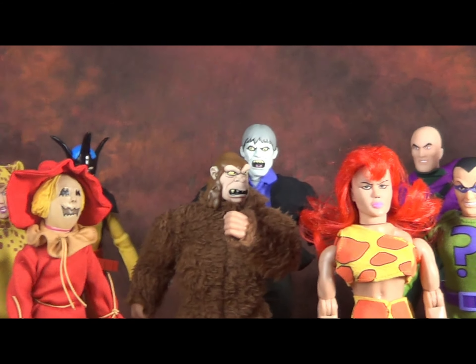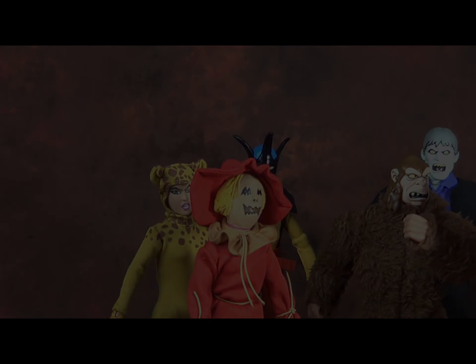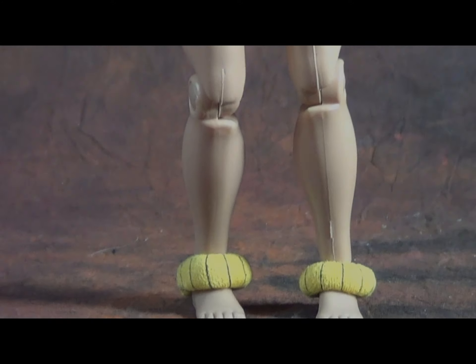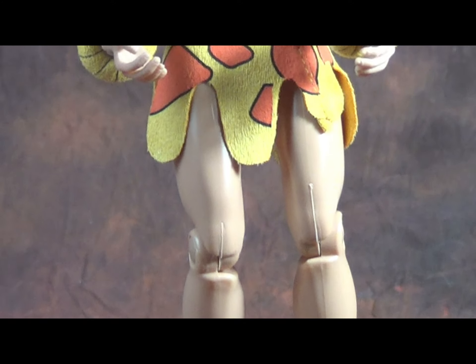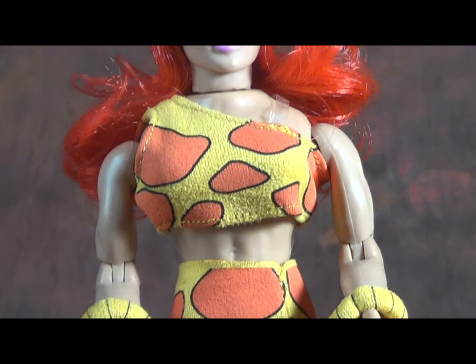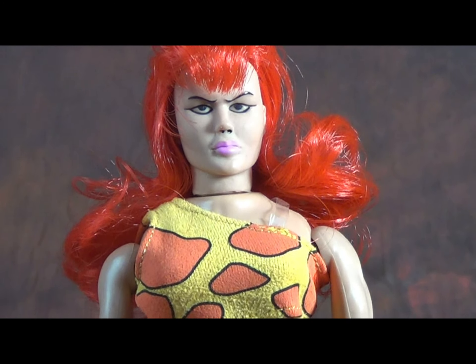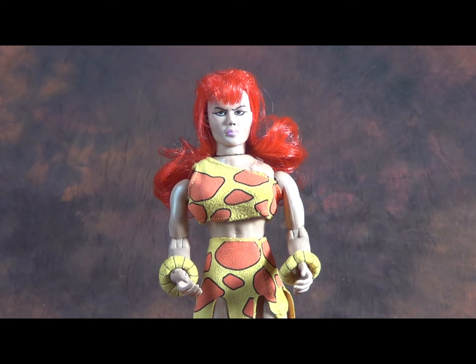I've always been something of a fan of Figures Toy Company's take on animated characters, and I would have to say that this is another reason why I really like her. I'm glad to finally finish my Legion of Doom. Can't wait for Hawkman, can't wait for Solovar. This is one of my favorite lines that they've done.